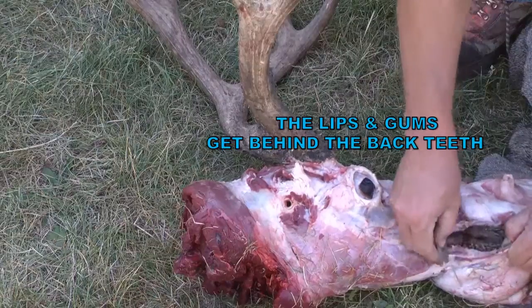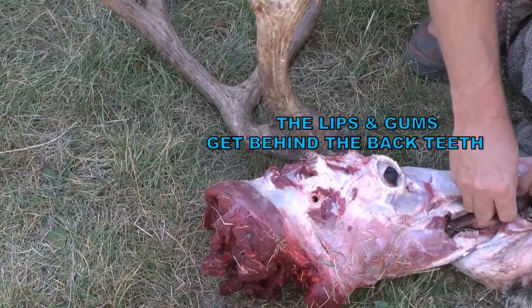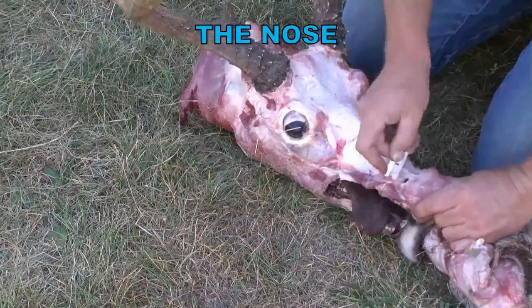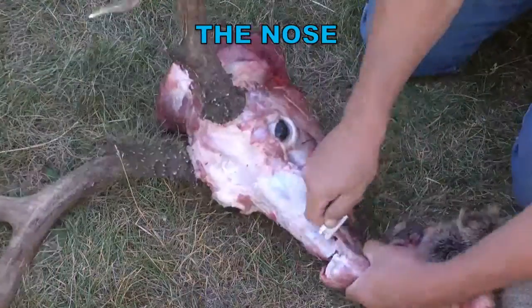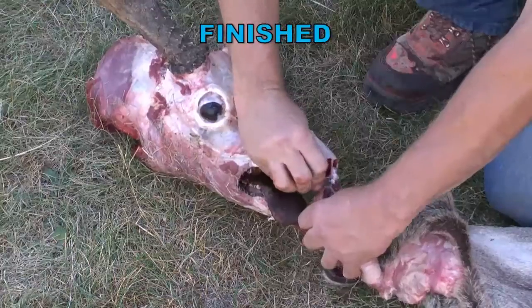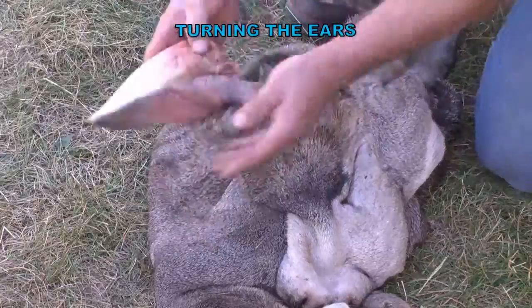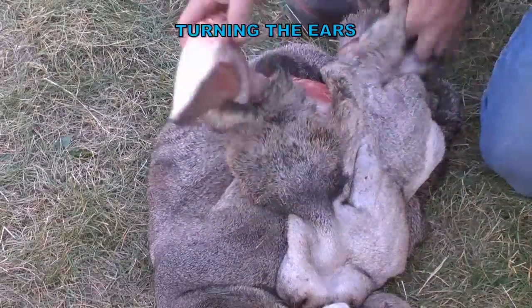As far as the lip goes, skin forward and then come back. You can see how I did that. And then the nose — you'll just have to cut that cartilage off the front. This is really quite easy and you don't have to be afraid to do it.